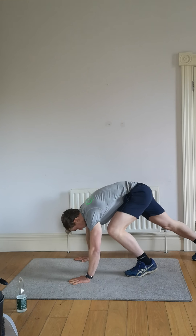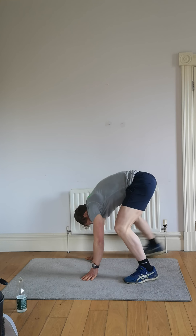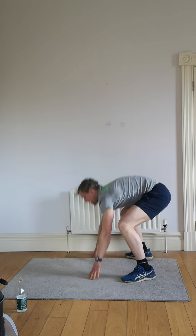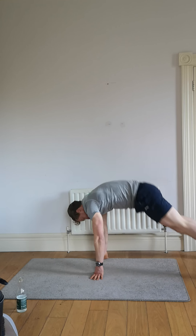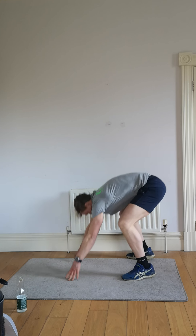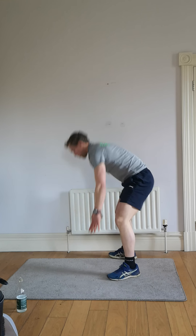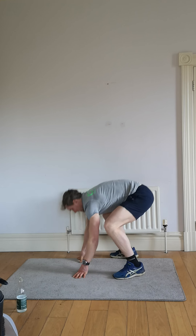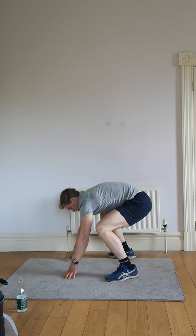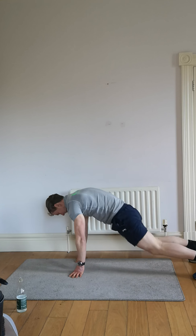Next one: wide burpee — hands and legs wide, jump up, chest out, shoulders back. Let's go. If it's too tough, walk them up, still chest out, shoulders back, and walk them back. Pick it up — bouncing those feet back, springing up. Chest out, shoulders back at the top. Go as quick as you can. Wide burpees for 60 seconds — last couple, waiting for that timer — three, two, one.